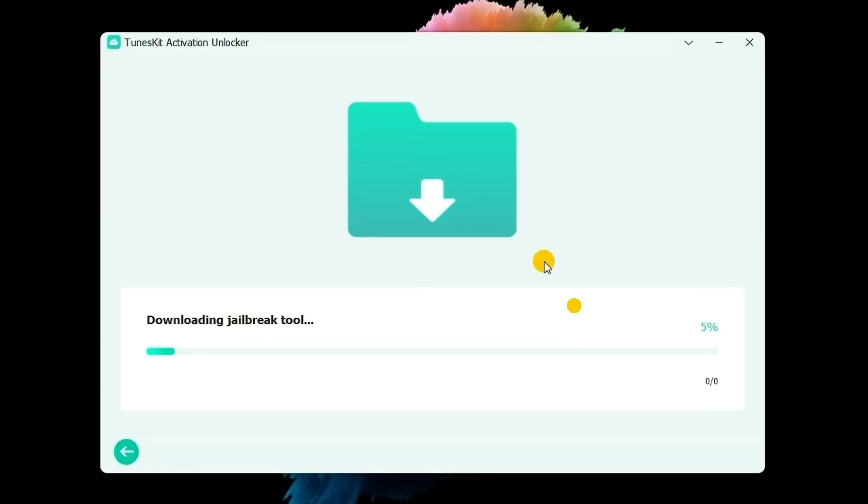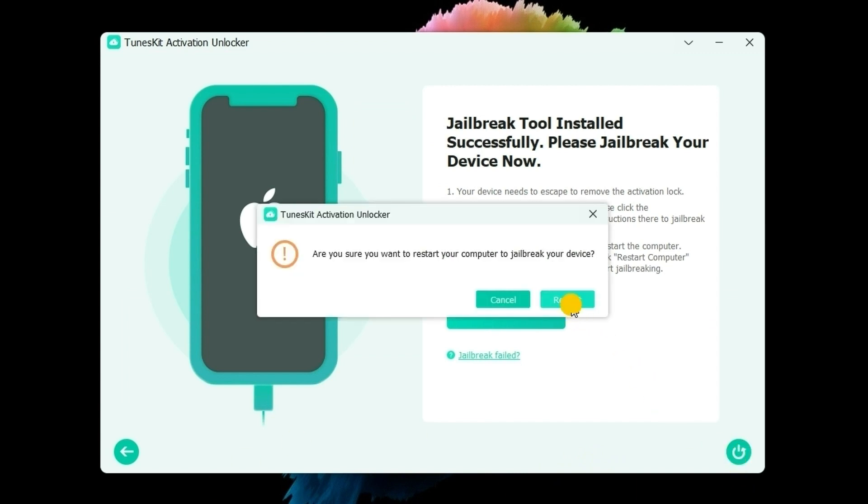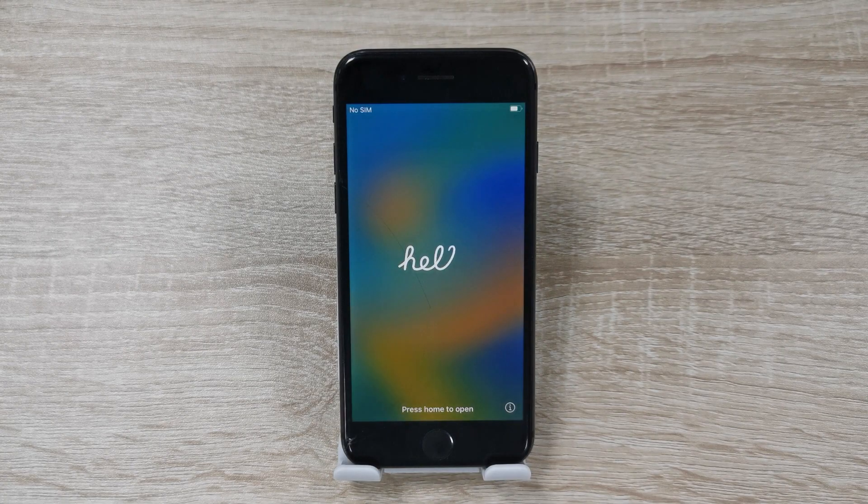In this phase, you will need to download the firmware package to jailbreak your iPhone. When your iPhone is jailbroken, restart your computer and launch TunesKit iPhone Unlocker again. You will be able to access your iPhone without encountering the activation lock in several minutes.